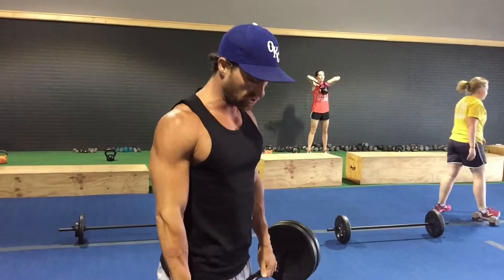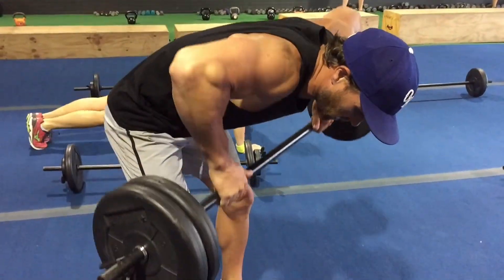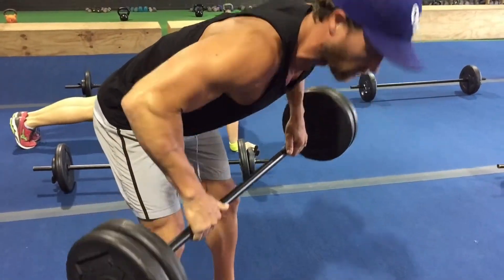You can stand upright, get settled, get your feet about shoulder width apart. This is the way I don't want you to do it: that spine flexed, elbows cocked down, and those legs straight — avoid all of that.